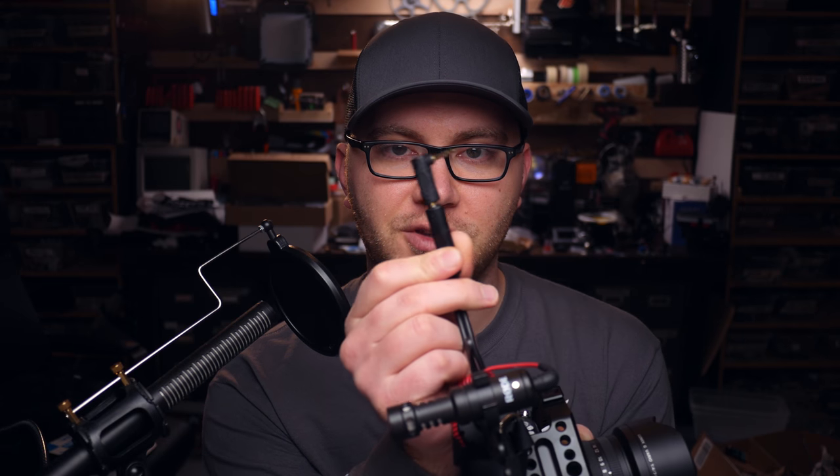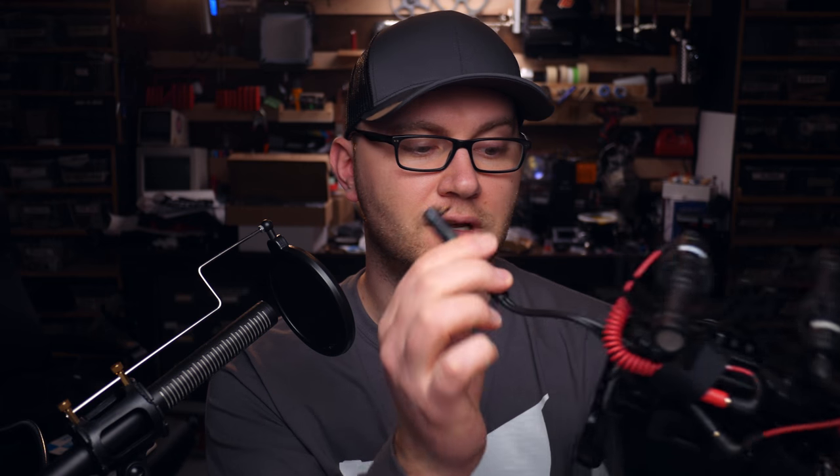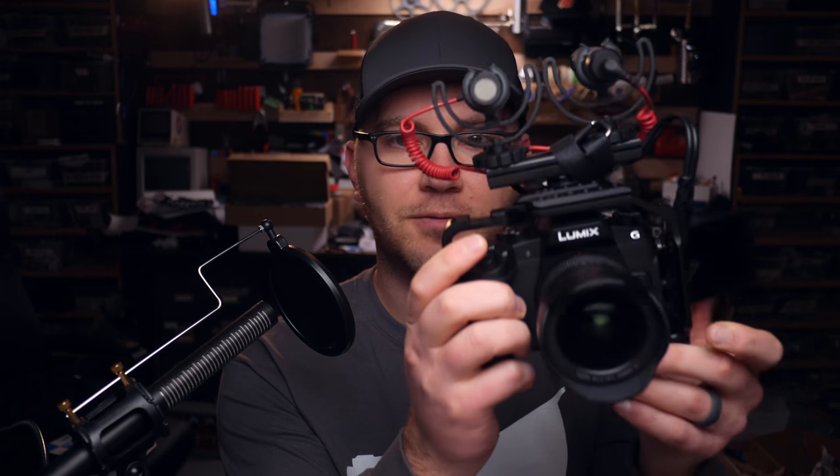Going back to the setup, there are only a couple other things to note. I've added one of these right-angle 3.5mm adapters, and I love these because it's annoying when a cable sticks out of the side of the camera and blocks the display. One of these little right-angle adapters is awesome for use with these cameras — keeps everything nice and clean. The last thing is just a little velcro strap to grab all the cables and keep them tucked away, and that's the setup.